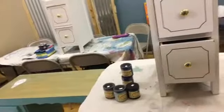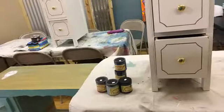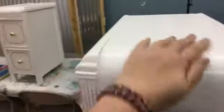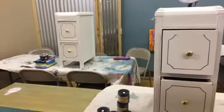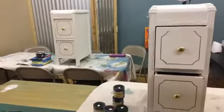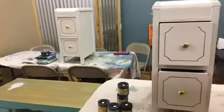This is the Dixie Belle Chalky Style Paint, so in the end we will use some type of wax, possibly some distressing — I'm not sure how we'll finish it. I'll probably get some different knobs for it, and we may use the Gator Hide on top because the tops of tables do have a little bit more surface use, and Gator Hide is a very, very strong protective finish, so I'll probably put that on the top part. I'm just excited to get started — I think these tables are just cute, cute, cute.